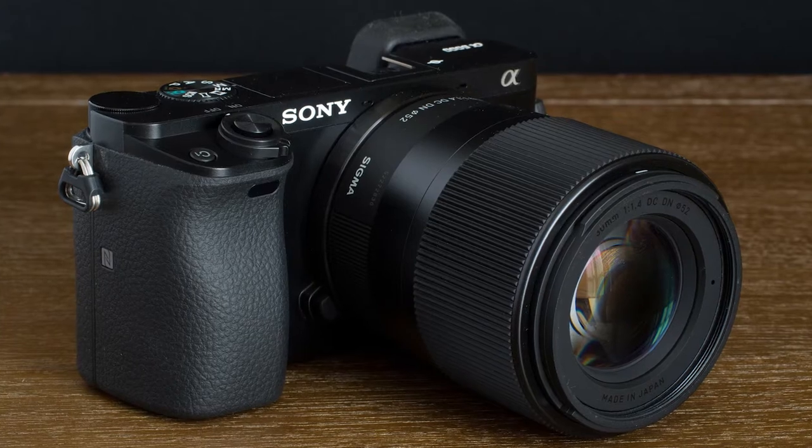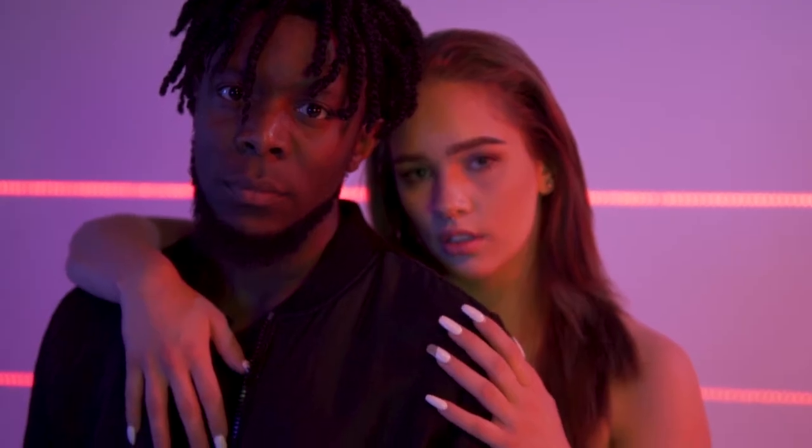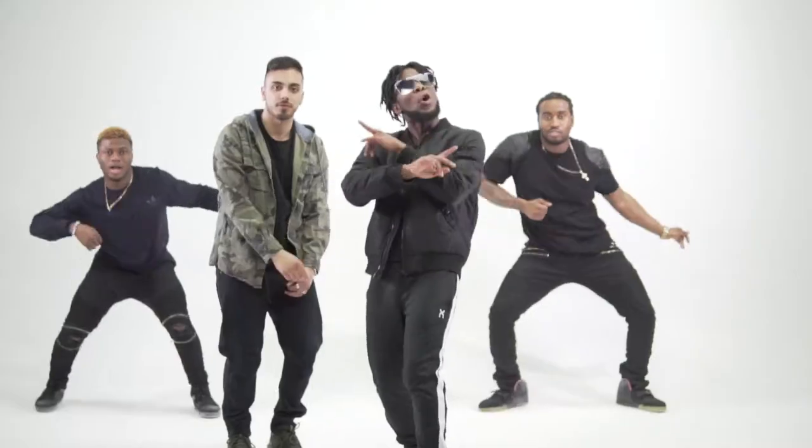The first thing we're gonna talk about is knowing the limitations and advantages of the lens you're deciding to use for your music video. Poya and I decided to use the Sigma 30mm f1.4, and the reason why we chose this lens is because it sees very closely to what the human eye sees in reality, which gave us the ability to look at things on our set and film it exactly the way we saw it. That gave us a lot of creative flexibility to make changes on the go.